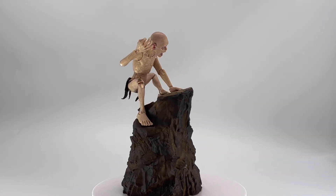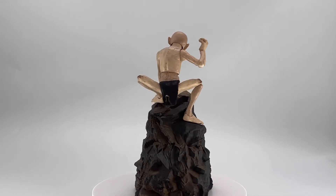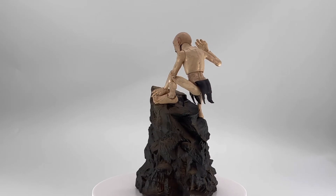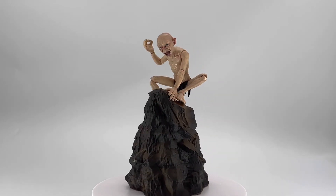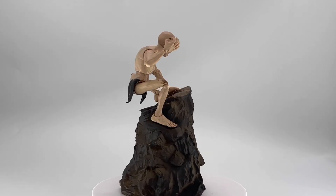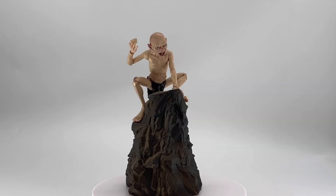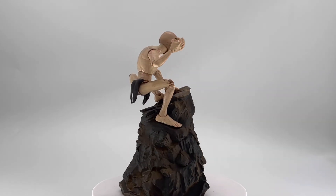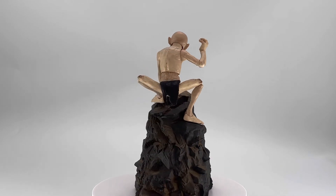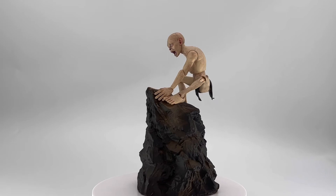That has been my review of the Diamond Select Lord of the Rings Deluxe Gollum figure. Once again, shout out and thank you so much to my friends over at Diamond Select for sending over this amazing figure. If you've made it this far, please type down in the comments 'my precious' so I know you've made it and you're enjoying the content. Now let's go ahead and take a look at some really cool pics I took of this guy. If you enjoy this video, please give it a like, share, comment, and subscribe. As always, have a great day!